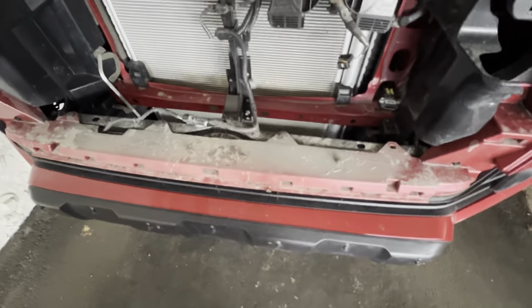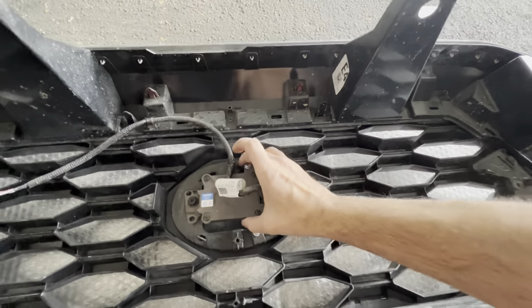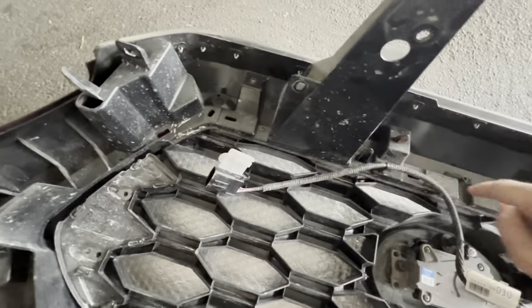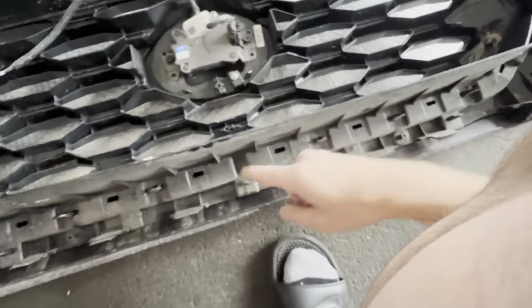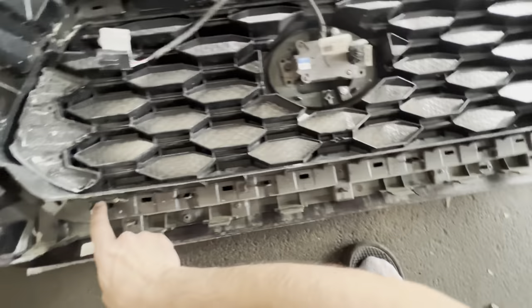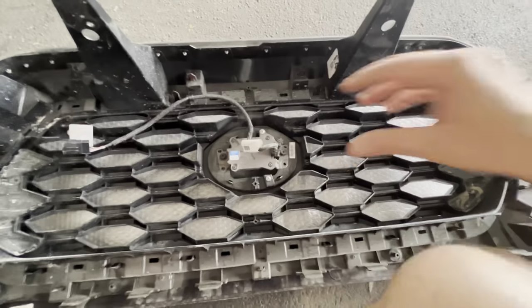I'll probably get a little rag and clean this up. What I'm going to do now is unhook these two and unscrew the sensor out. You're not doing anything with the outside ones. So you have eight screws here — one, two, three, four, five, six, seven, eight — and then you just have to take out these inner clips, probably another seven or eight. And this should come out.